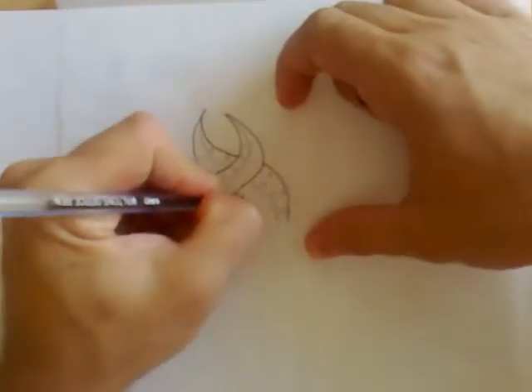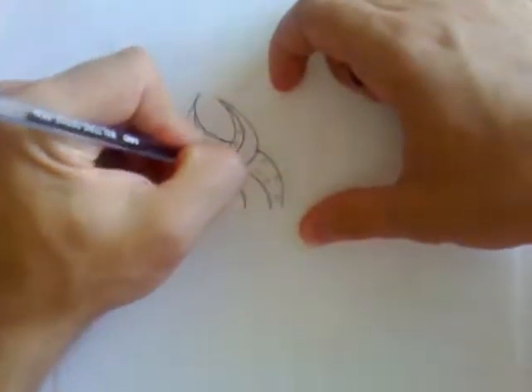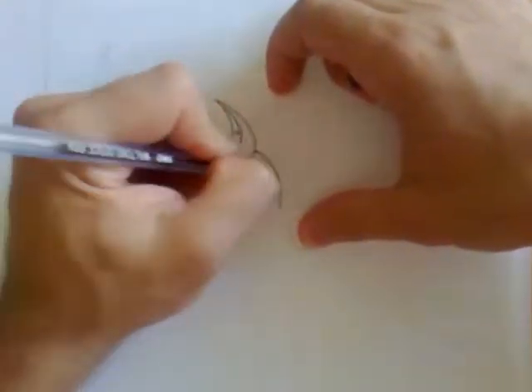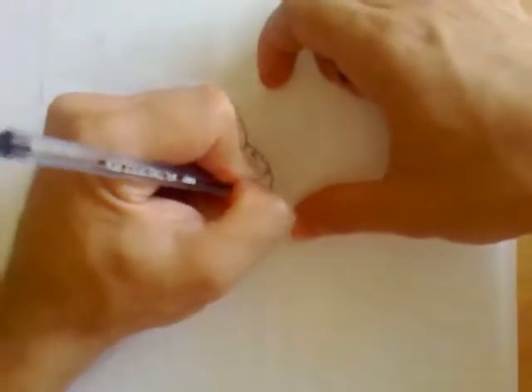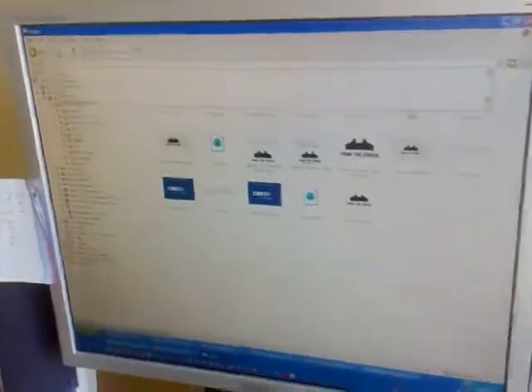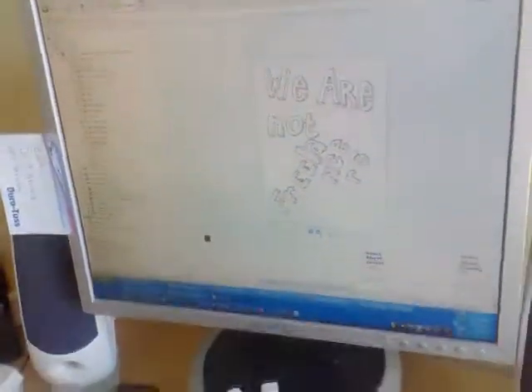Once it's scanned, I'll open it up in Fireworks, color it in, resize it, and the final application you can see on We Are Not Freelancers. This isn't nearly as accurate as I do it in real time, but this is a video which channels bandwidth in South Africa, so we have to do it this way. You take that, get it scanned, then put it into your image editing software. Since I've already done this before, I don't have to re-scan it now — there it is. We're going to open this up in Fireworks.